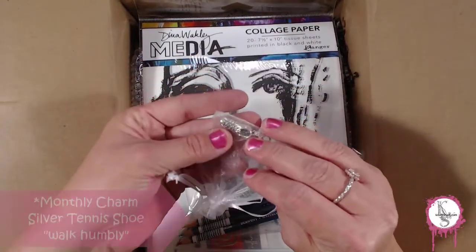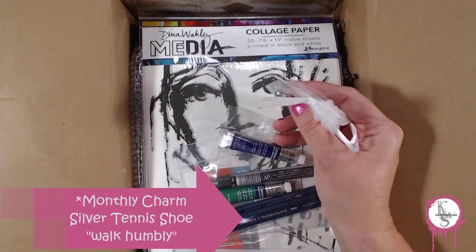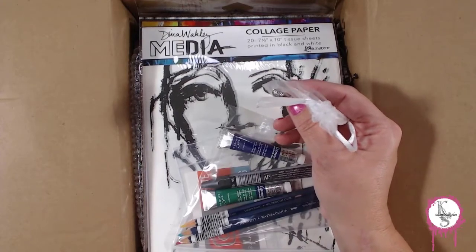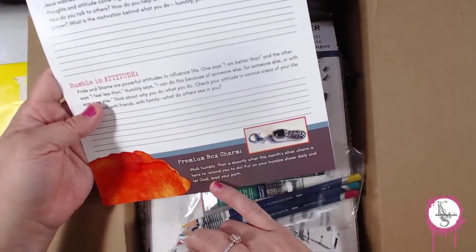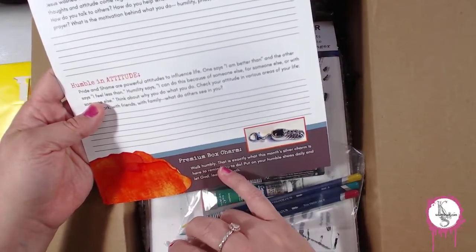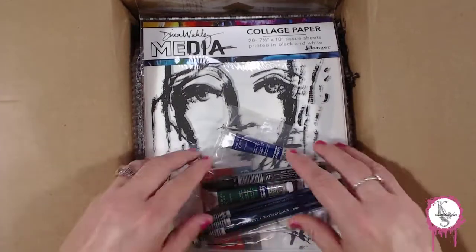This month's charm is a shoe, and it says on the bottom here: the premium charm — 'Walk Humbly' — it's your reminder to walk humbly. I like that. I'm going to set that aside with the other one from last month.